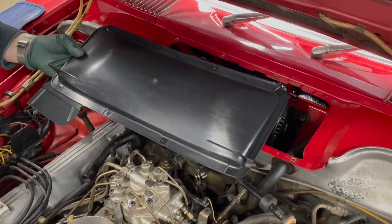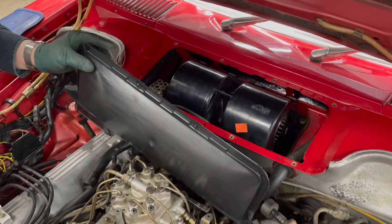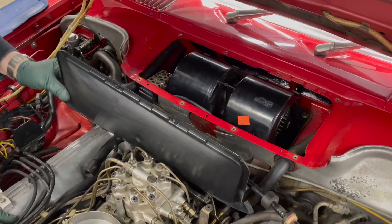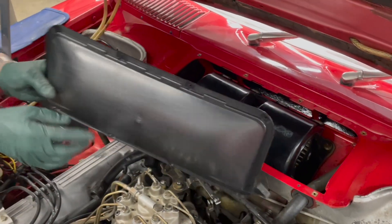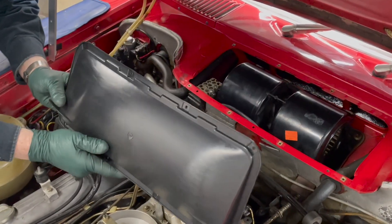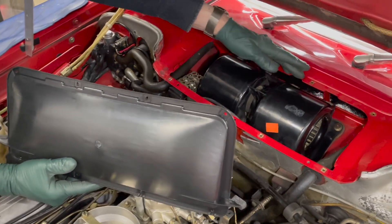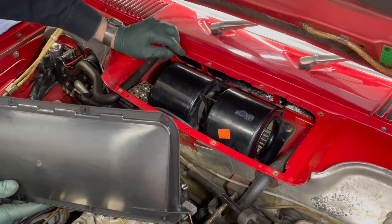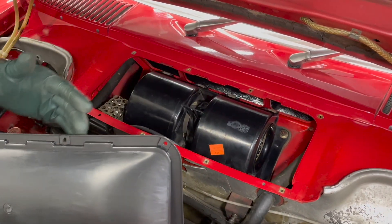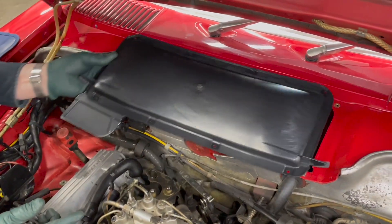I strongly recommend that you replace this cover. I've never seen a good cover on an old R107 — they're all warped and bent. The one I pulled off had waves bulging out between the screw holes and was probably leaking water down through that lip. When the seal goes bad and the cover gets warped, you're going to have moisture leaking into this area — this should be a tight seal.